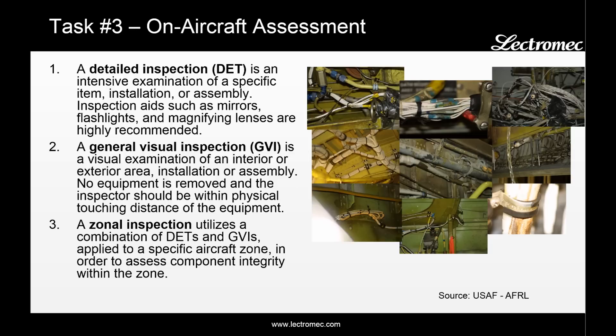During this on-aircraft inspection, there are three different levels of inspection recommended. The first is a detailed visual inspection, which you want to do in those areas with high failure severity or high probability of failure. This recommends the use of magnifying glasses, flashlights, and mirrors — anything necessary to get a better visual examination of the EWIS components. Areas identified as benign should be visually inspected at a general level, where you're within arm's reach looking for obvious physical damage. For areas that are not benign but are not failure level one, a mixed approach called a zonal inspection should be used.